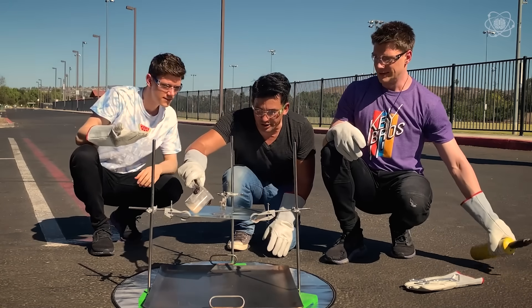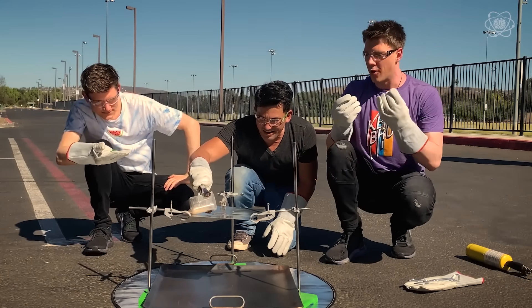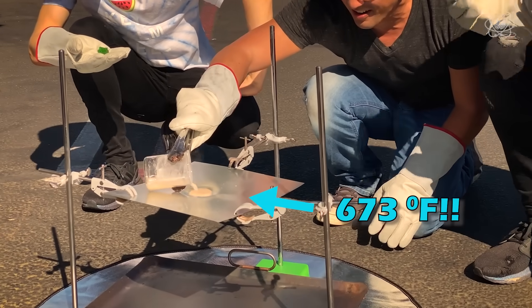Now we're going to pour this into the puddle here. A moment ago it was literally just powder, and now it's this boiling substance.